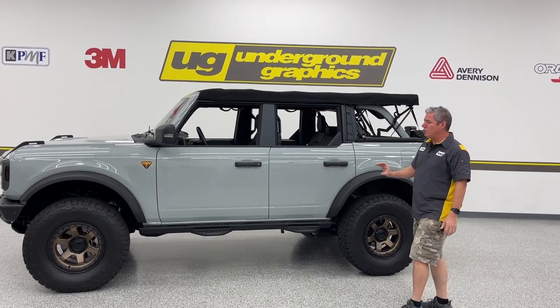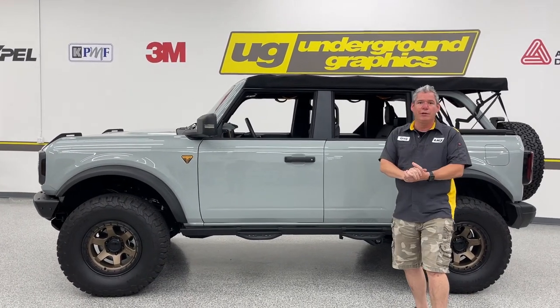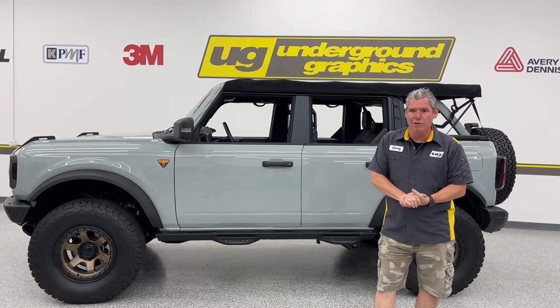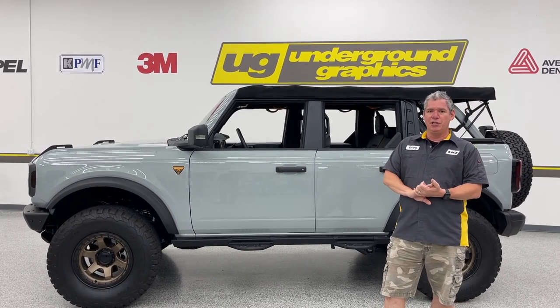We've got a couple of choices for the rocker and that's what we're going to talk about right now. Gion, who's holding the camera right now, is going to be doing installation for us shortly after. We're going to have a few breaks in the middle — looks like about nine or ten rocker kits over there, which I'll explain here in just a minute.